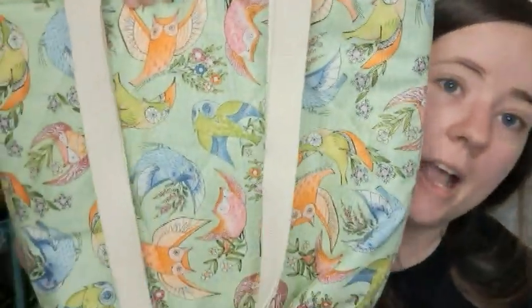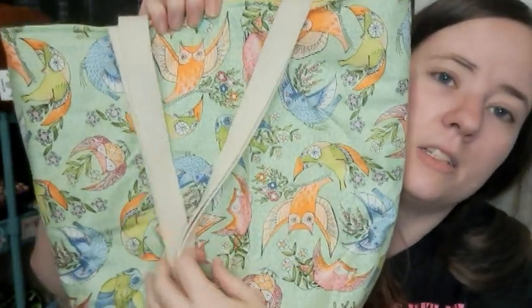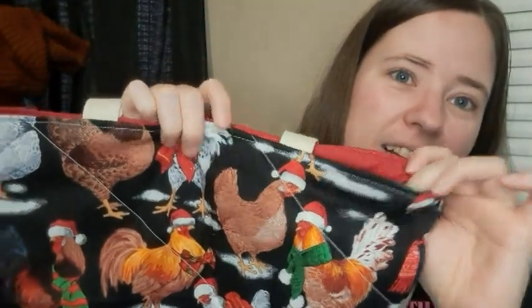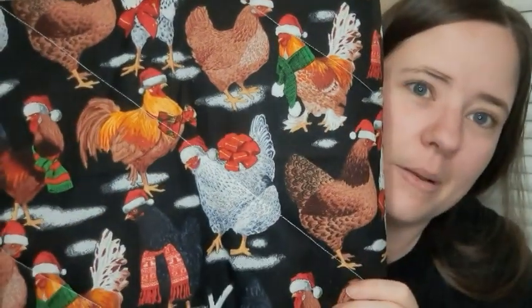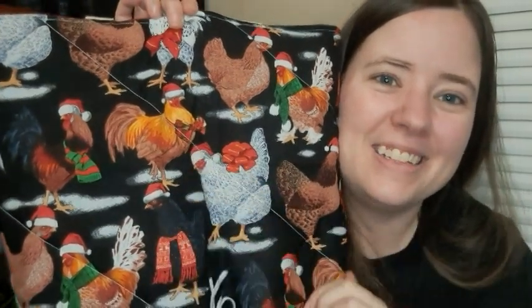There are two of these owl prints — I don't really like owls but I like this print, it's pretty. One of them has a yellow inside and I think one has a blue inside. And last but not least, my favorite print from this update: Christmas chickens! The Christmas chicken print — they have a red inside and I think both have a red snap. They've got a bow and a little hat. It's just so cute.